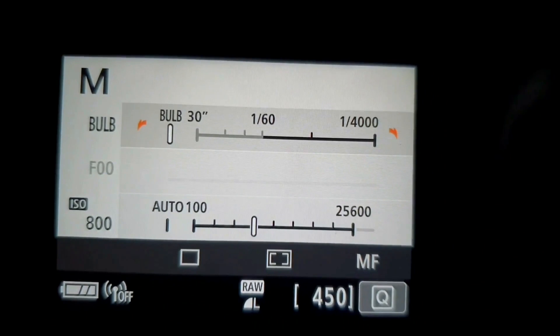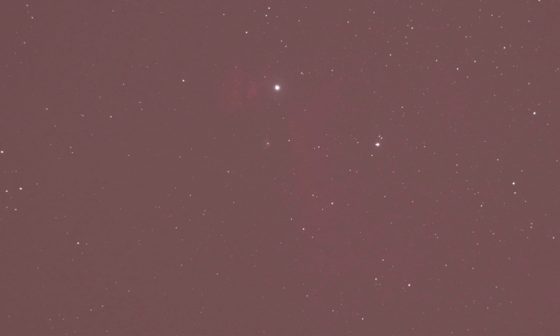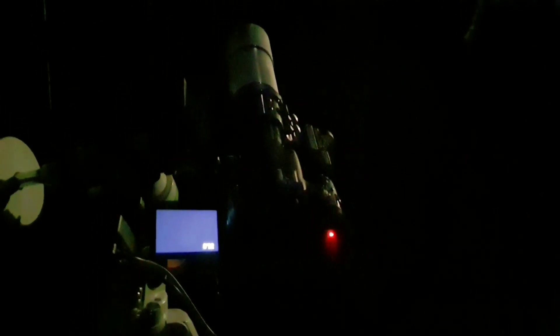I'm now doing a run of exposures on the Flame Nebula and the Horsehead Nebula, which I failed spectacularly at a few nights ago. I'm going to do about 45 to 50 one-minute exposures and then switch to the Orion Nebula. I'm currently using my newly astro-modified Canon 800D DSLR — first time out on it. You can see the Flame Nebula and the Horsehead quite clearly in a single exposure, albeit washed out with the orangey tint you get when using a modified camera.